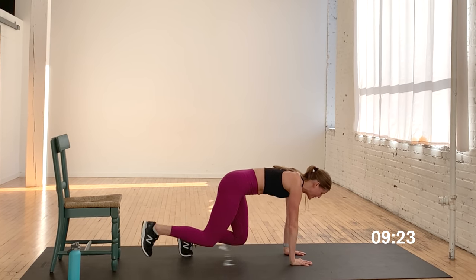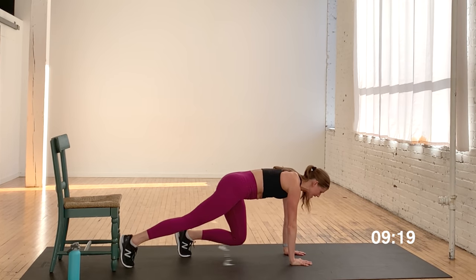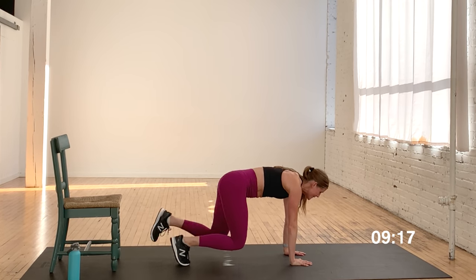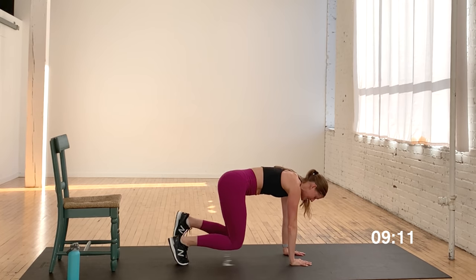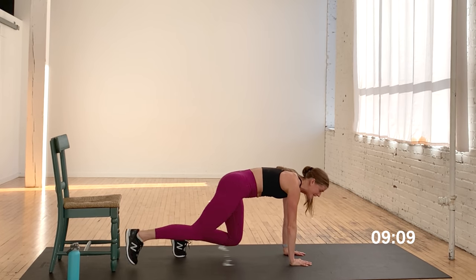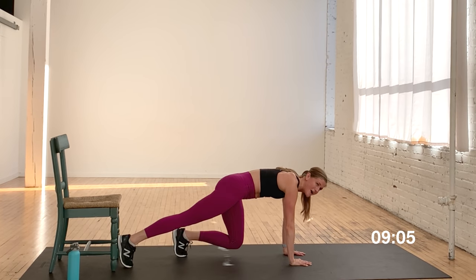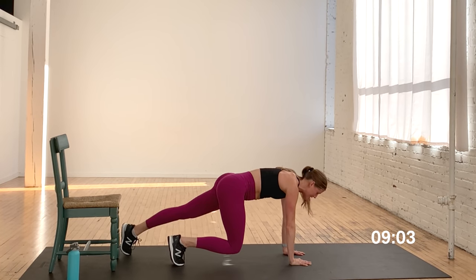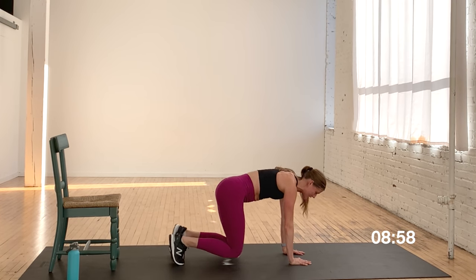This is a quad burner. Try and keep those knees nice and close to the mat. The top of my thighs are actively turned on, my core and low abs are working. Abs and quads right here — thighs and abs. Tap back, tap in. Ten seconds — yes, you can. You're doing it. Final five, four, three, two, and one.